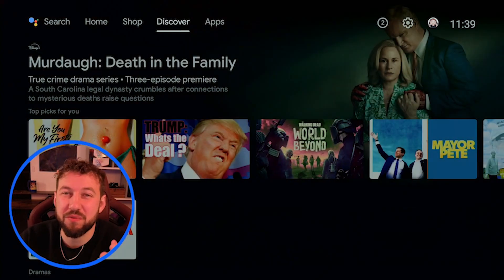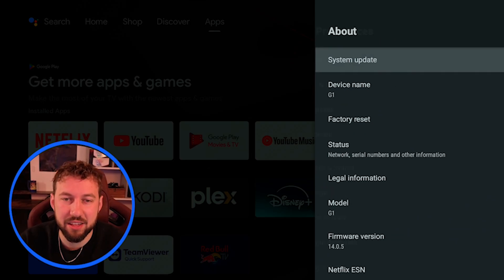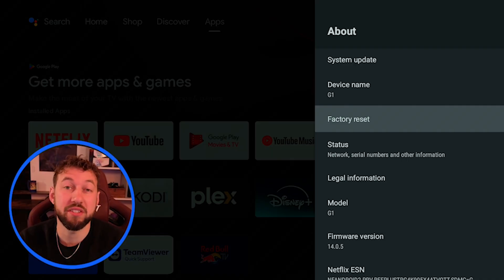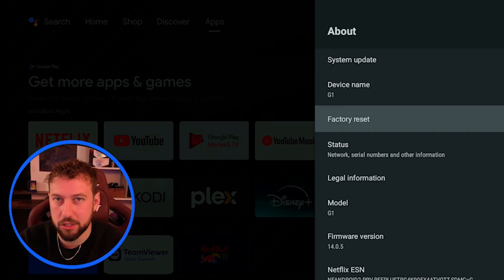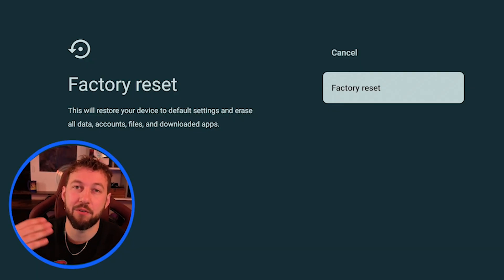Step number two is if you can still move around your device but maybe it's lagging or something's feeling a little off. Go into Settings, scroll down until you find Device Preferences, and click on the About section. Now go to Factory Reset. This is a software process — it deletes everything off your device and resets it like it's brand new again. Any third-party apps or files you've put on the drive will no longer be there. However, because of the Google TV OS, your main apps like Netflix and Prime Video can easily get reinstalled right away. They'll even give you a warning: 'This resets your device back to factory reset, erases all account files and downloaded apps.' Click on that and it will factory reset your device.